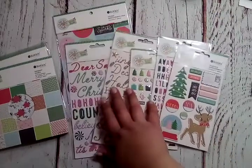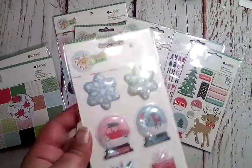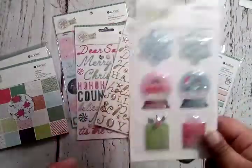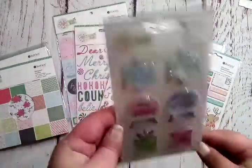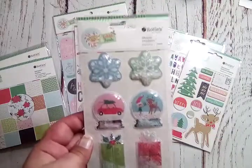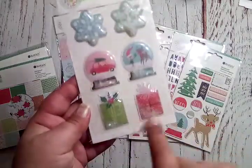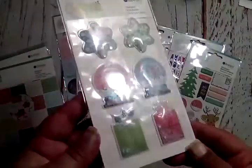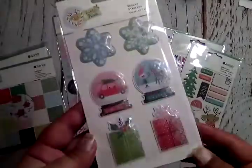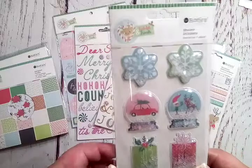They also have a set of shaker stickers — super adorable, kind of like the ones they had for Merry Days. You get two snowflakes, two globes, and two gifts. You can see there are tiny clear iridescent sequins inside. Love, love, love it!